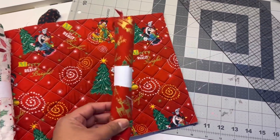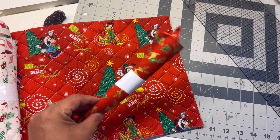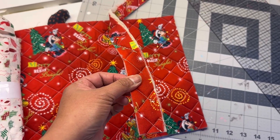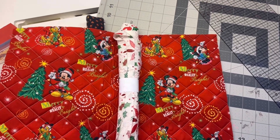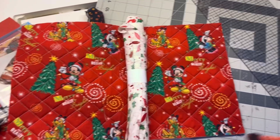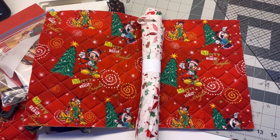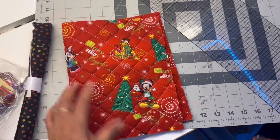I'm going to use this fabric for this side, and I'm thinking of using this for the zipper — or maybe other fabric, maybe a green one, I don't know yet. I can't finish this tonight, but I decided to do eight by ten.